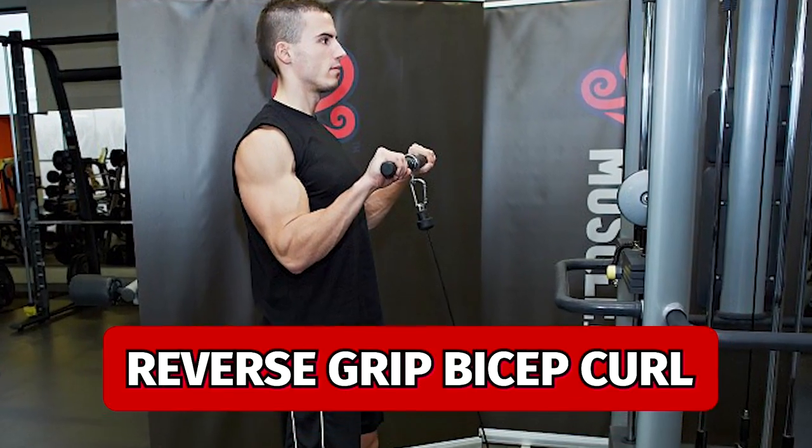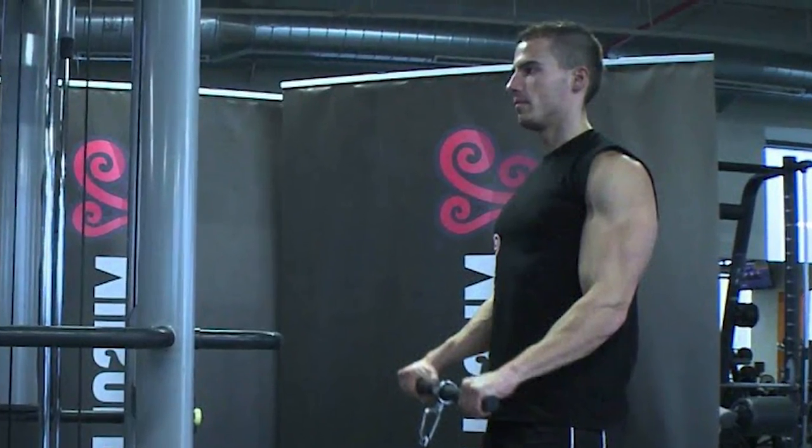Another exercise that I don't see many people doing is the reverse grip bicep curl. I like doing this with a bar attachment on a cable machine. This will really help grow your brachialis and your brachioradialis.